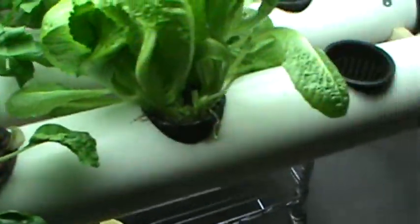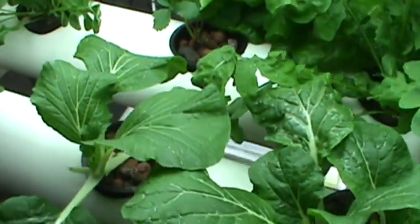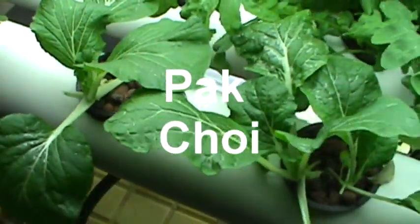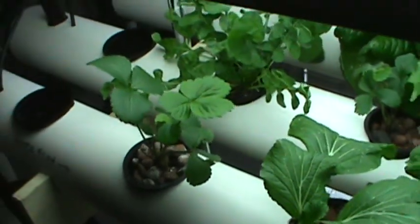The air stone aerates the water going through the pipe the whole way, adding oxygen to the plants so they grow very well. I've got lettuce growing here, pak choy that's growing really well, arugula, and I also put in some strawberries — so we're going to try strawberries in this system and see how they do.